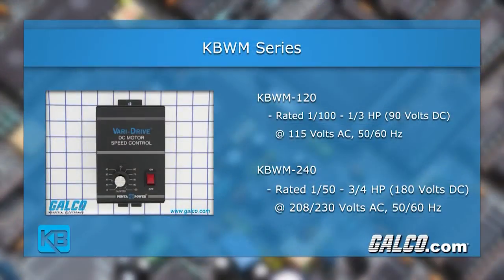The KBWM-120 is designed for 115 volts AC input and is rated for 1/100 to 1/3 horsepower at 90 volts DC. The KBWM-240 is for motors rated 1/50 to 3/4 horsepower at 180 volts DC.